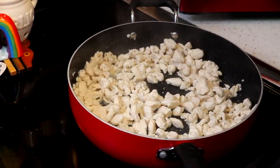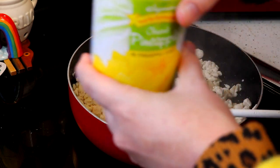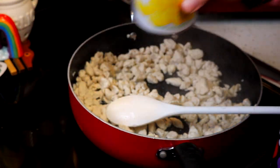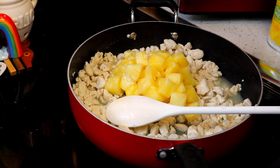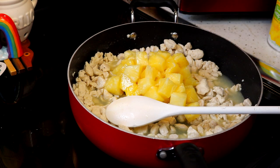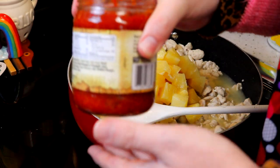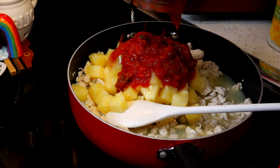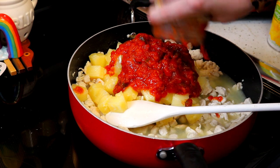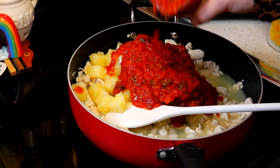Our chicken is done. Now we're going to add one and a half cans of pineapple chunks, adding that with the juice right in there. We don't need all the juice, but we do want all that pineapple. Then I have pineapple salsa — you can find store brand or name brand — and we're going to add one and a half jars of pineapple salsa into this chicken and pineapple mixture. Let's add another half a jar just like that.